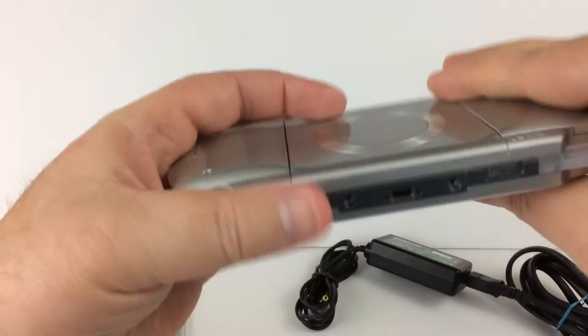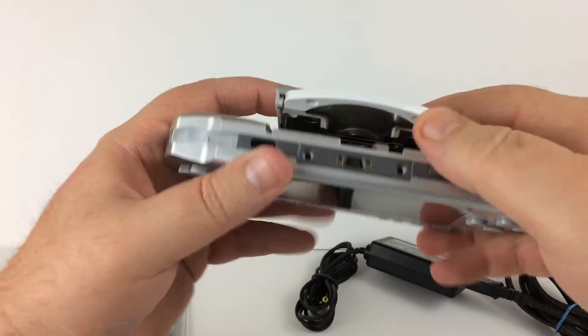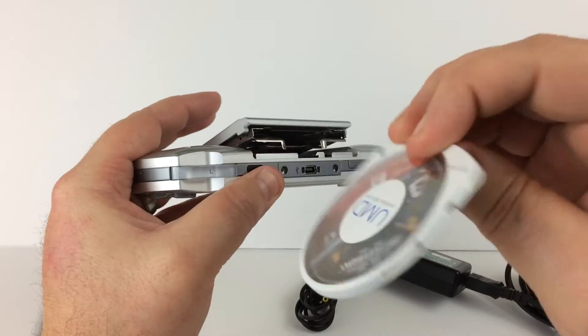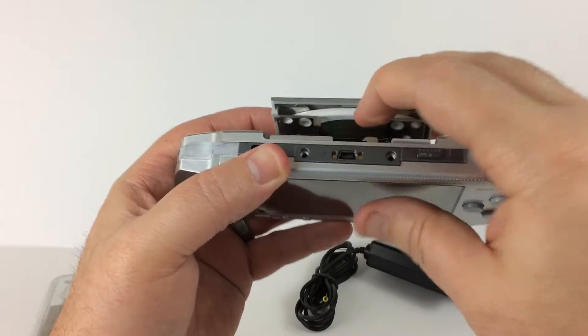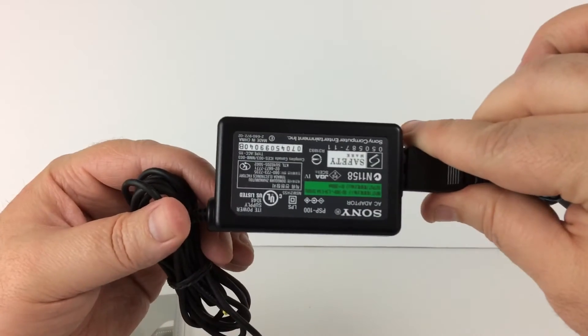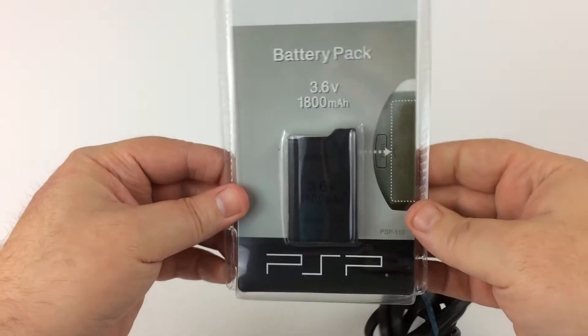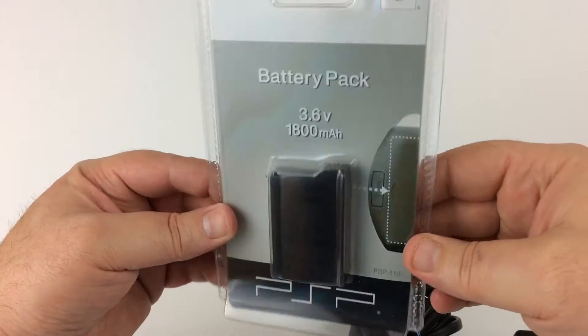It's going to come with this game, which is Star Wars Battlefront 2. It's also going to come with a genuine Sony charger, and it's also going to come with a brand new OEM Sony battery pack, still sealed.